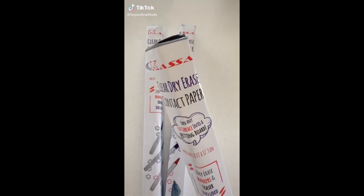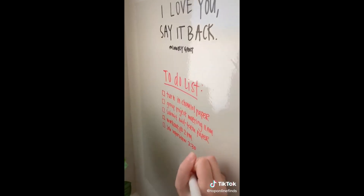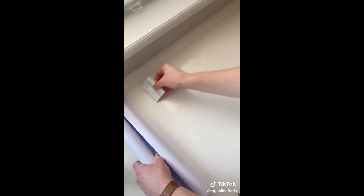College must-haves part three — this is a clear whiteboard adhesive from the brand Casa that turns any flat surface into a whiteboard. It's super easy to apply to any wall and it's nice and flush with the wall so it doesn't stick out. I love that you can hardly see it on your wall or desk, and it's perfect for writing a little to-do list, a shopping list, or just taking notes.